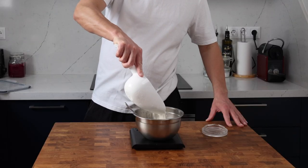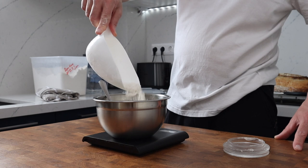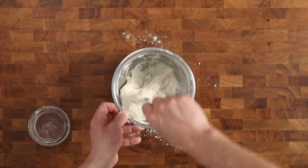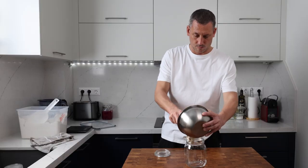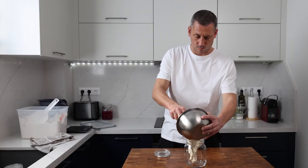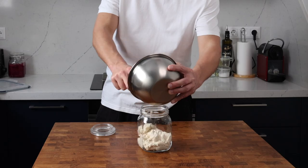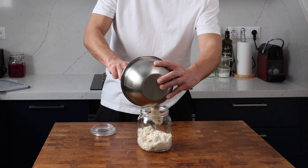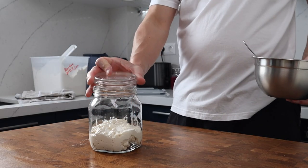You can alter the feeding schedule to suit you. My kitchen is about 18 degrees Celsius today — that's about 65 degrees Fahrenheit — so my starter will take around six hours to get to its peak. Just before it peaks, I'll pop it in the fridge until I'm ready to use it.